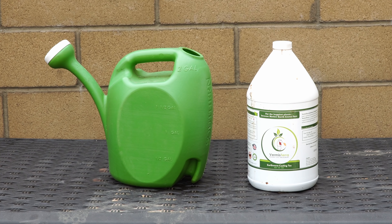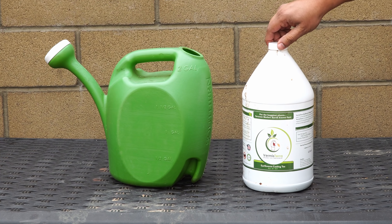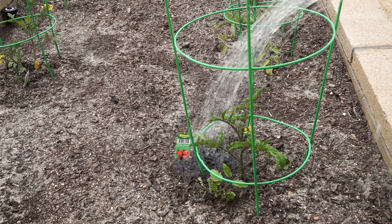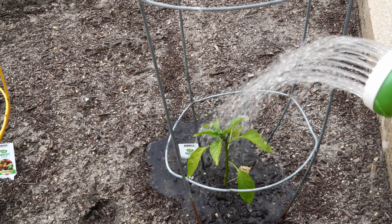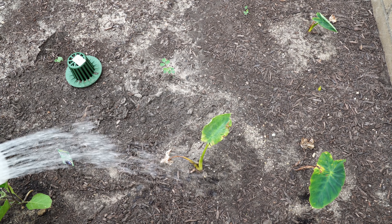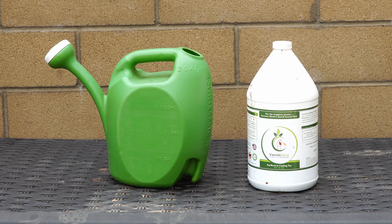Another form of nutrition you can provide is worm tea. We just eyeball it and put it into a two-gallon container — about a cup or so per two gallons is a good amount for most plants. All you do is mix the worm tea with water, fill up the watering can, and drench your plants completely. These are the tomato and pepper plants. What worm tea does is help your plants absorb all the nutrients in the soil — your soil may have plenty of nutrients, but they're just not available for uptake. Worm tea also helps build disease resistance, vigor, and strength. Adding worm tea every 15 days or so is highly recommended.